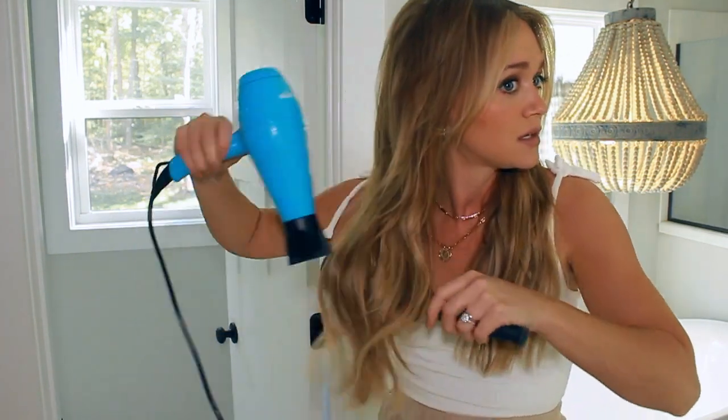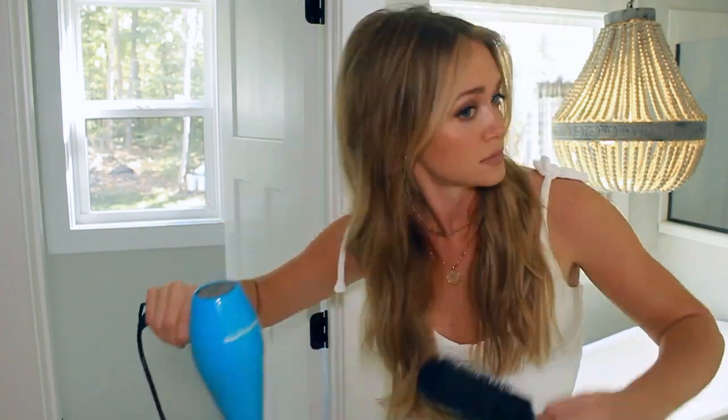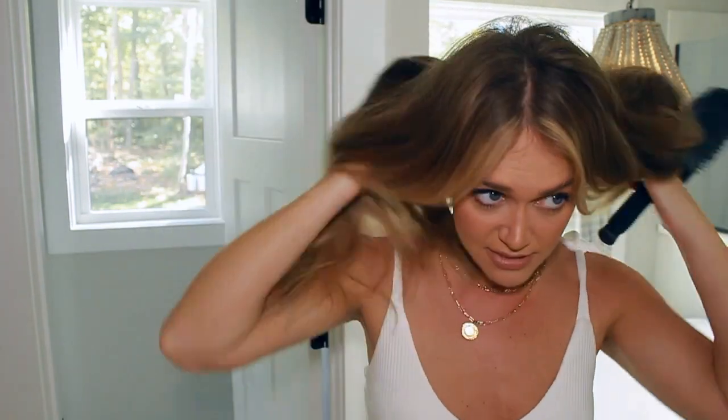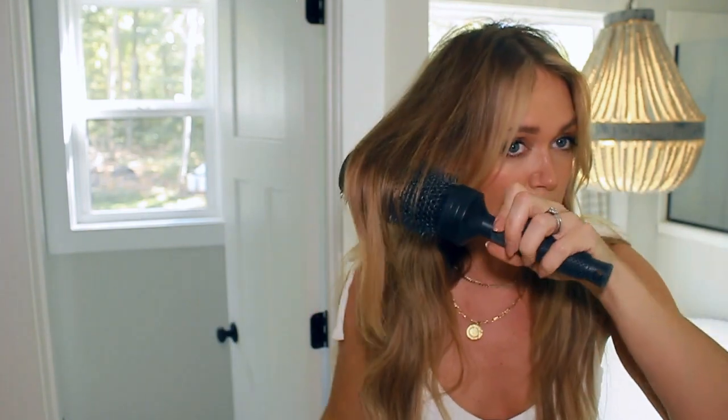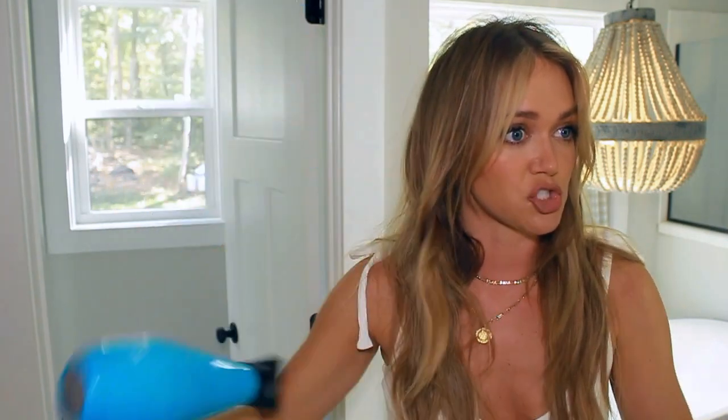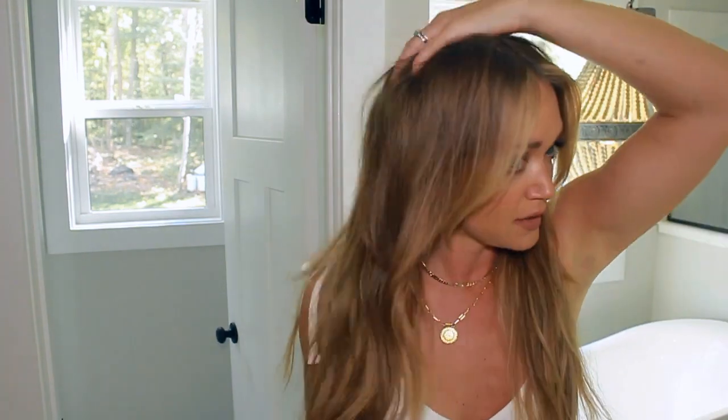Now we've got more body and movement through the crown again. Lastly, I just have to smooth my ends out in the morning because they're always crazy. I was doing a little flippery movement in there — I put the round brush in, hit it with the blow dryer, then twist it and do the end straight. If you curled your hair the day before, that's going to keep that curl pattern in there because I don't want to totally straighten it, I'm just trying to re-smooth it out. And this is what we're left with.